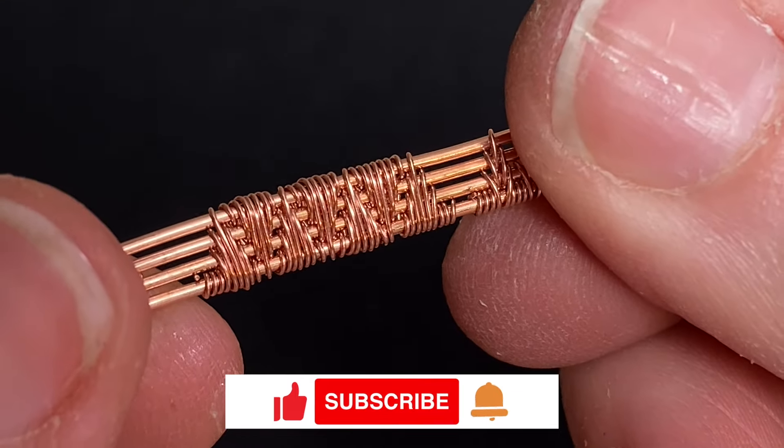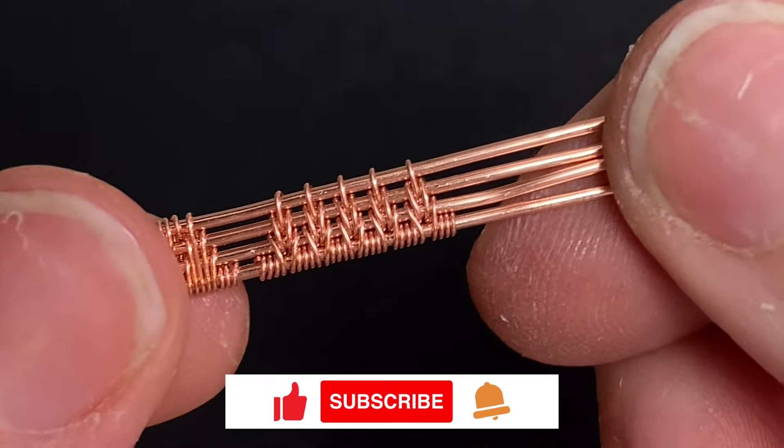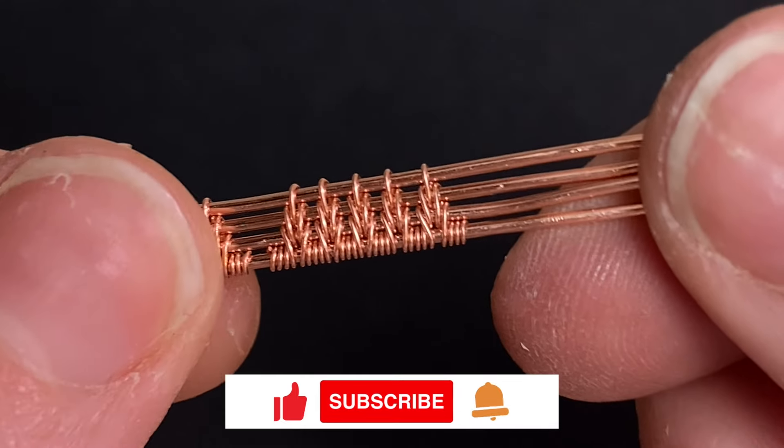Now just a quick note — some of these patterns go by different names, so it is difficult for me to name each of these, but feel free to leave a comment below if you know the names of these weaves.